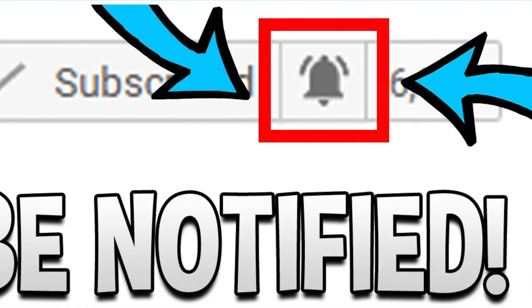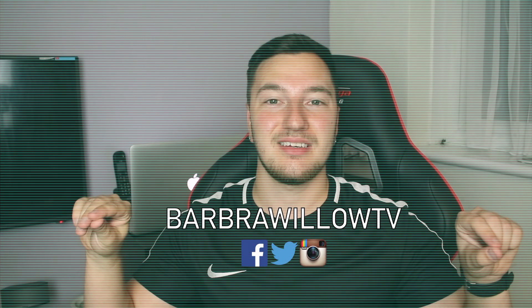Make sure you turn on the notification bell so that you can be notified when the giveaway video goes up so that you can start entering. Thank you very much for watching. You can follow our social media — the Twitter, Facebook and Instagram is BarbaraWillowTV. Thank you very much for watching and I'll see you in the giveaway video.